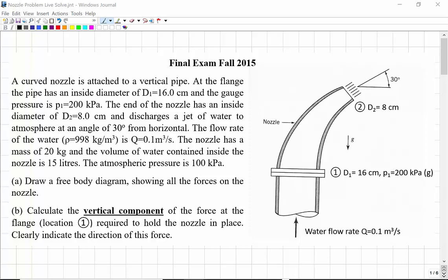As shown in the figure, you can see there's a water jet. A curved nozzle is attached to a vertical pipe. At the flange — this is the flange here — at station 1, the inside diameter of the pipe is 16 centimeters, and the gauge pressure is 200 kilopascals.